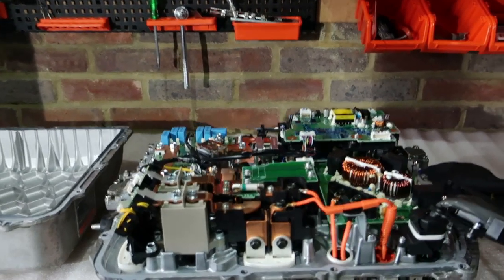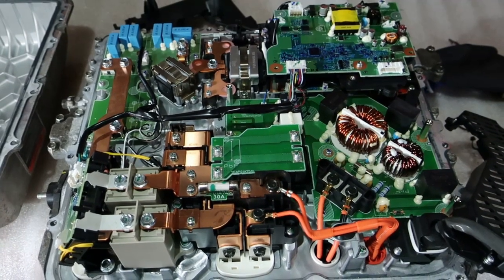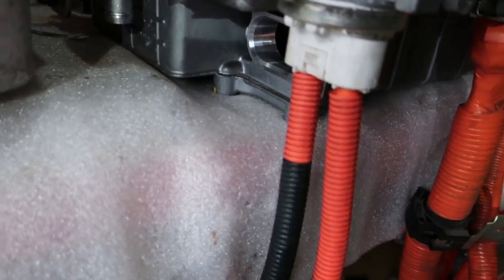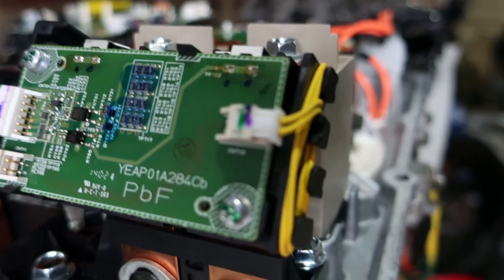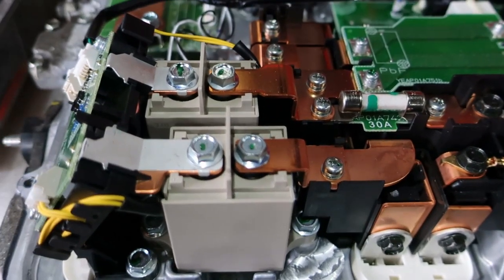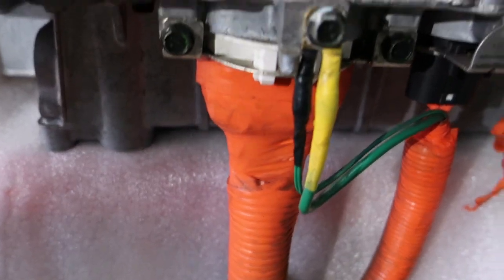Here we have it — the top section of the Nissan LEAF Power Delivery Module exposed. So this is more than just a charger, though people often call it that. It basically handles the distribution of any of the high voltage power within the system. The CHAdeMO fast charge comes in here, and we see that it hooks up to two pretty substantial looking bus bars, going into a logic board, and then into two Omron high voltage relays, before then passing into some more bus bars that lead down to the battery.